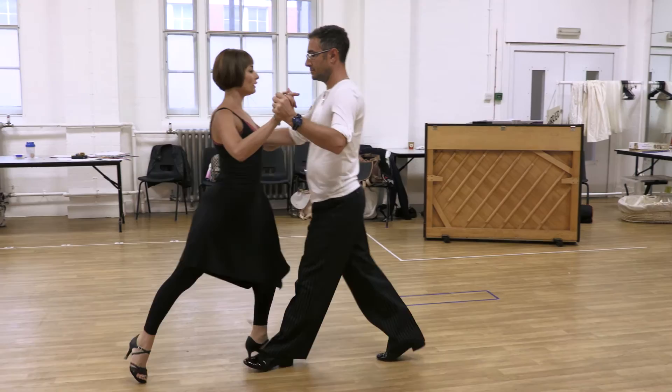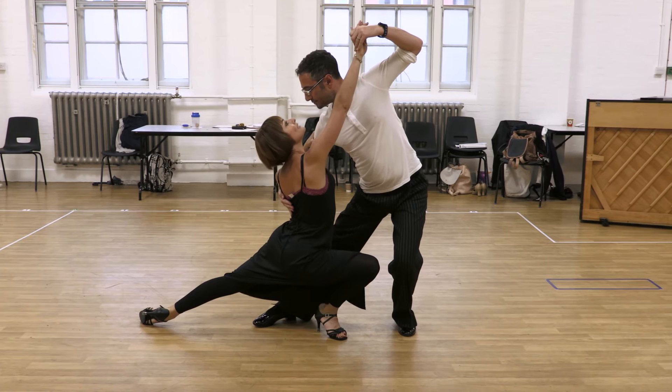We'll repeat the cross. 1, 2, 3, 4, 5, 6, 7, 8.